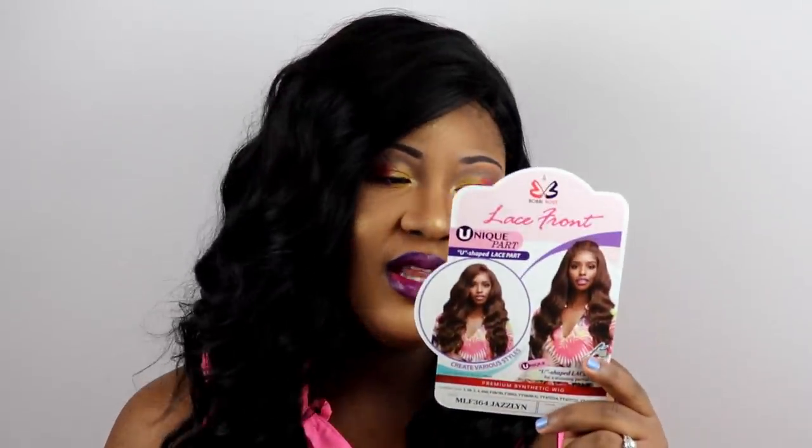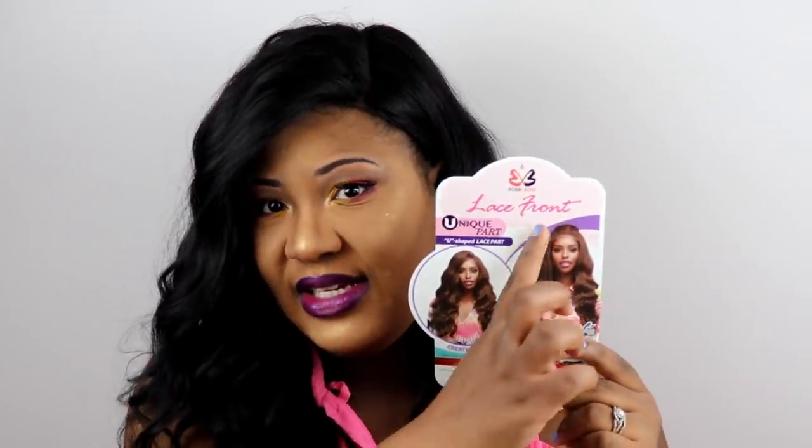The hair I have on my head is a lace front by Bobby Boss — it's their unique U-shape lace part. The style name is Jazlyn, and I have her in color 1B. The stock card looks like this.